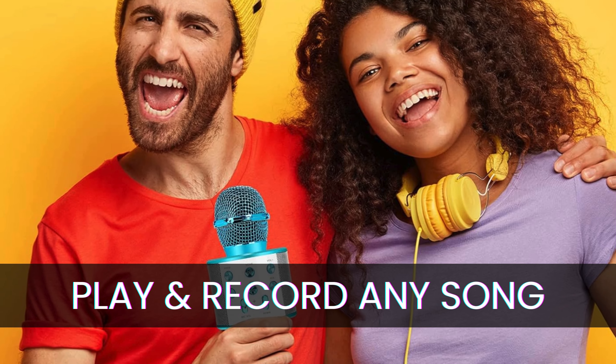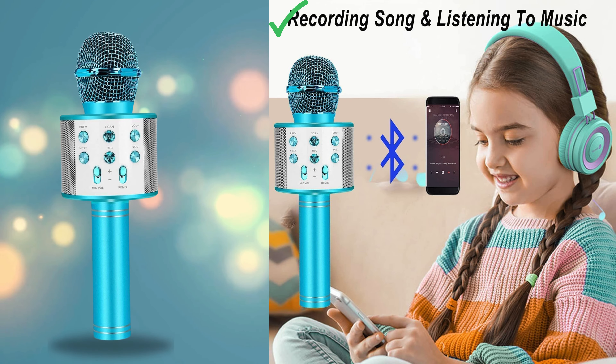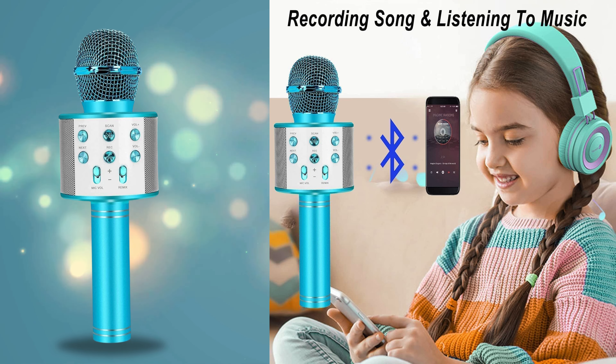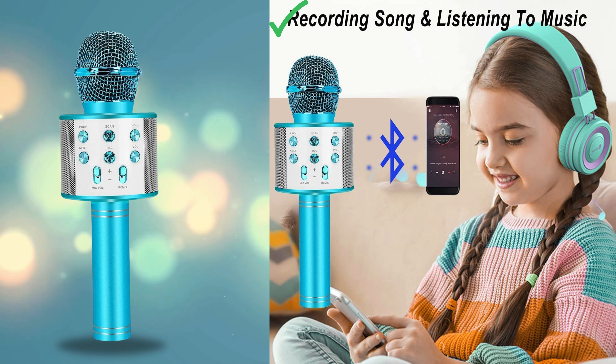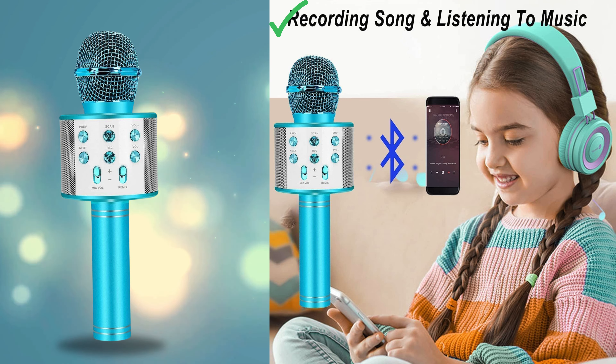Play and record any song. One of the standout features of the Niskite Karaoke microphone is its ability to play and record any song with ease. Whether you're singing along to your favorite chart toppers or creating your own musical masterpiece, this microphone ensures a seamless experience that brings out the inner performer in you.